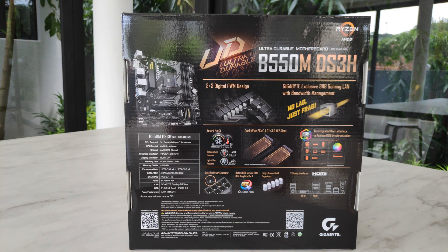Moving to the back of the box, it doesn't really boast much in the features department. It claims to have 8118 Gaming LAN, which in reality is just a typical Realtek chip supporting Gigabit Ethernet — nothing fancy there. It does support Q-Flash, however, which allows you to update the BIOS without having to install a processor or RAM. This is probably going to come in useful, especially since the majority of these boards probably wouldn't have shipped with Ryzen 5000 BIOS support right out of the box.